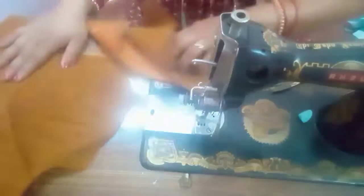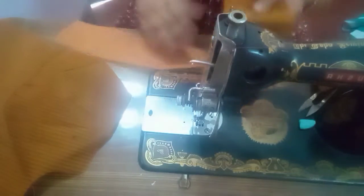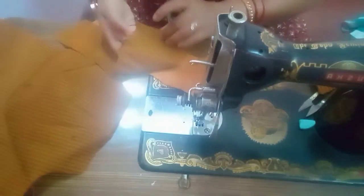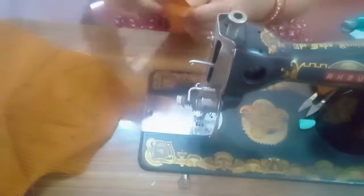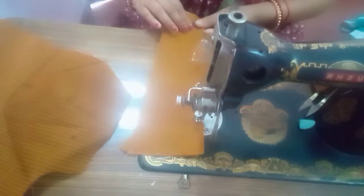We'll be able to make this video, so we'll see the camera. Sorry, but we'll do the joint. You can see the other side — the back side — and we'll make this joint.